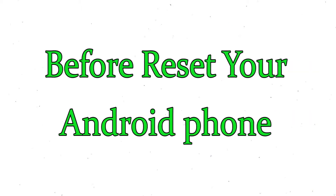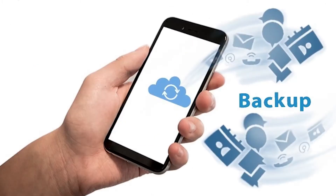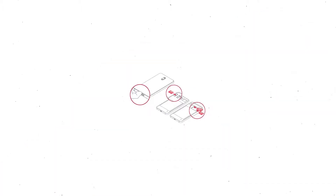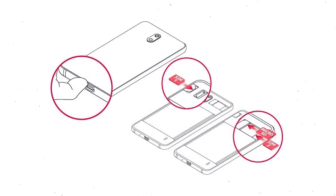Before resetting your mobile, make sure the battery is properly charged. If less than 50%, charge your mobile first. You need to make sure that the data on your device is backed up so you do not lose valuable photos or documents. Reset will delete all your mobile data, so back up all important data and remove your SIM and SD card.